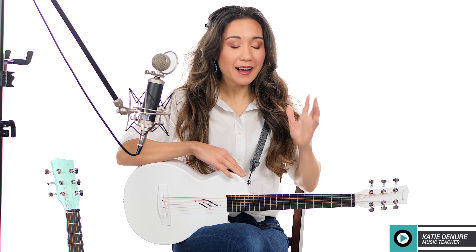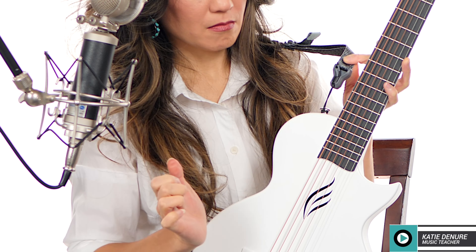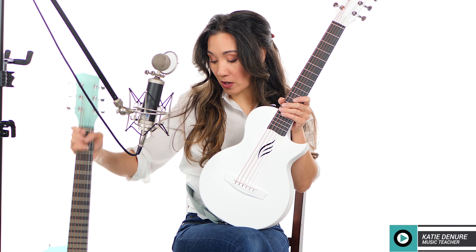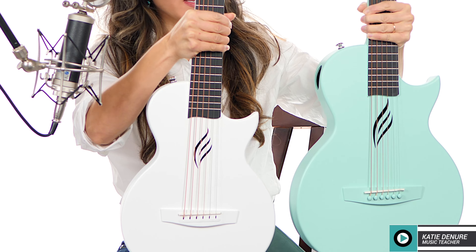Hey everybody, hope you're having a great day. Today I have a review on a new Enya product — this is the mini Nova Go. This was sent to me in PR and yes, this video is sponsored by Enya Music. They also sent over a magnetic strap that I'm going to be demoing later on in this video. I also have the original Nova Go and I'm going to be playing them side by side so you can make the decision that's best for you. Let's get into it.